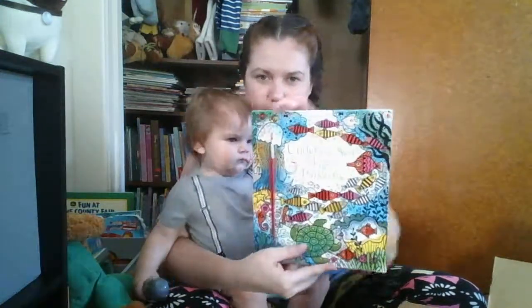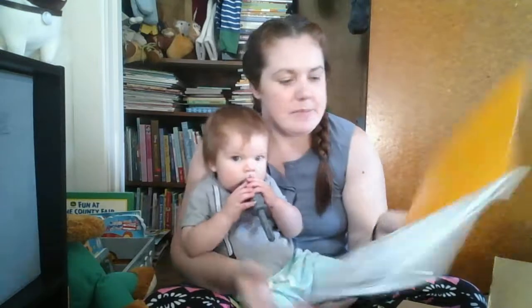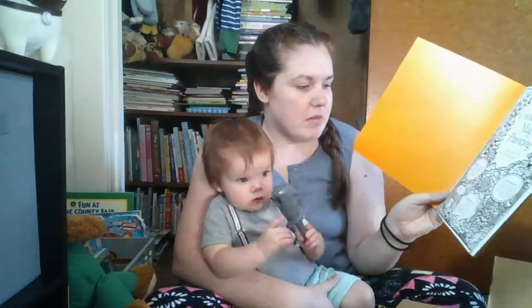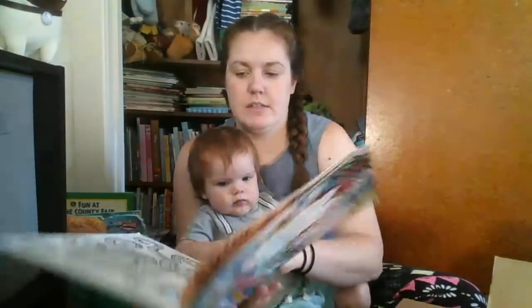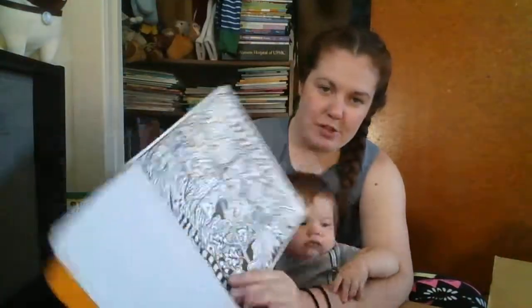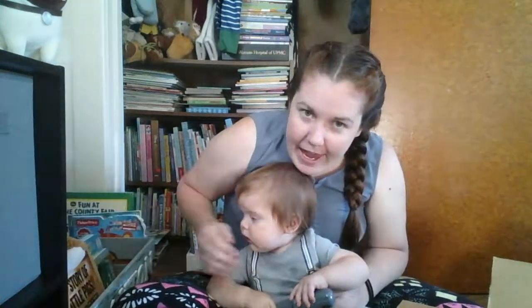This is Under the Sea Magic Painting. It comes with a paintbrush. It says, dip the pen into some water, then brush it into the black patterns and lines within the shapes to see the paint magically appear. So I think all you do is dip the paintbrush into water and it's just like watercolor painting. It has some cool pictures — there's an octopus, I think those are penguins swimming. This would actually probably be a really good activity for him. He just turned one — he's almost 13 months — and we actually did try painting the other day, which was a lot of fun.